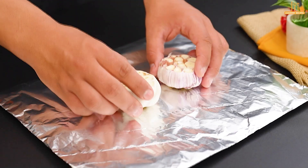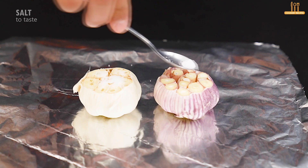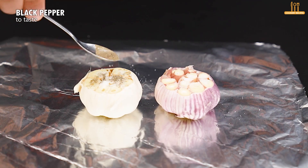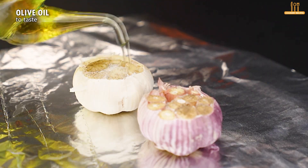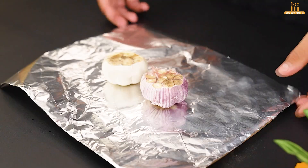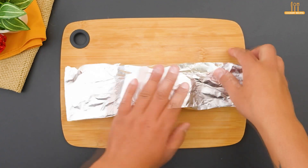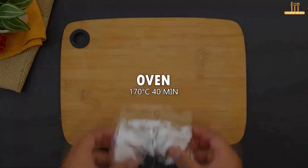Place them on a sheet of aluminum foil. Add a bit of salt, some black pepper, and a drizzle of olive oil over each garlic head. Wrap in aluminum foil and bake at 170 degrees Celsius (338 degrees Fahrenheit) for 40 minutes.